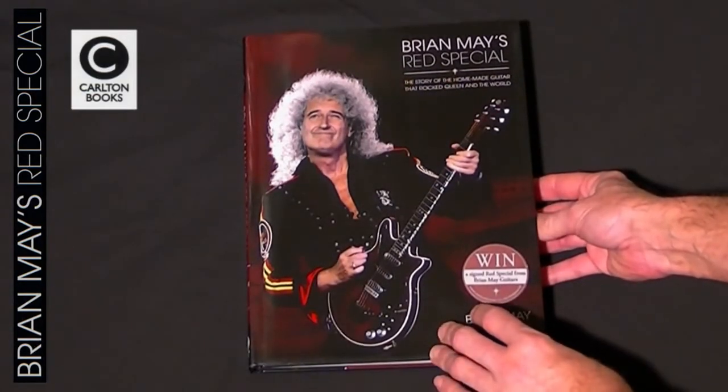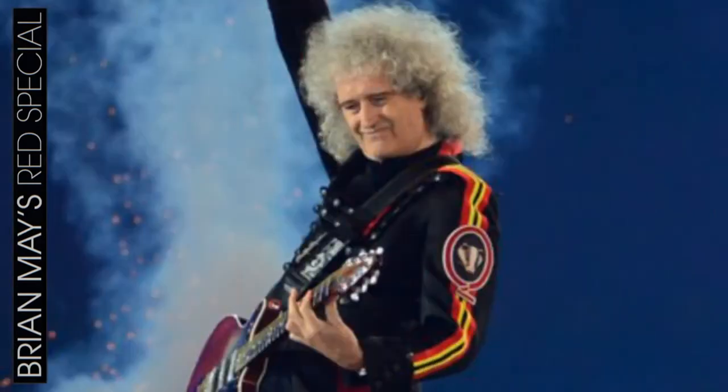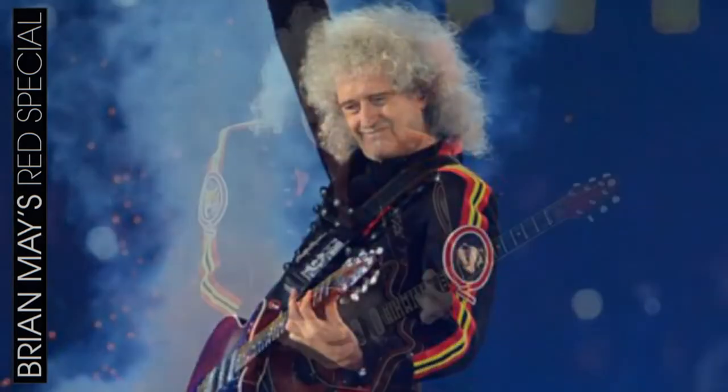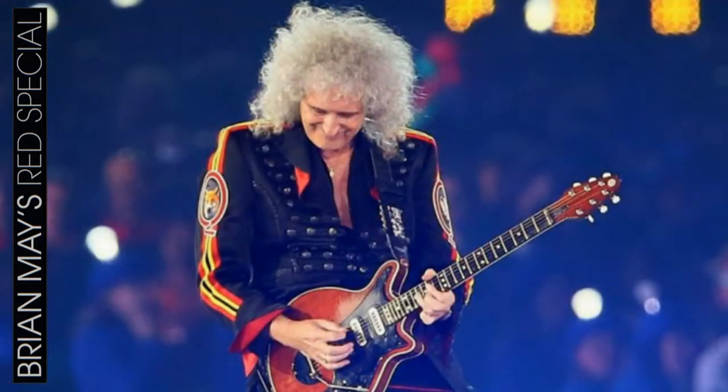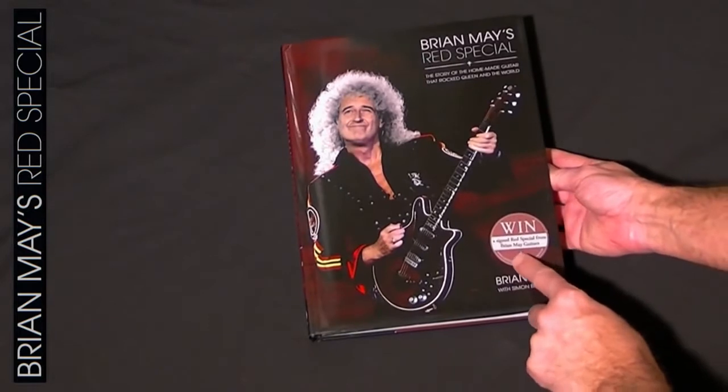Looking at the cover you can see there's a nice photo of Brian which was taken at the closing ceremony of the Olympics in 2012, and there is also a sticker to win a signed Red Special from Brian May Guitars.